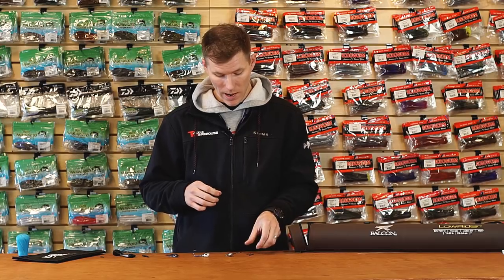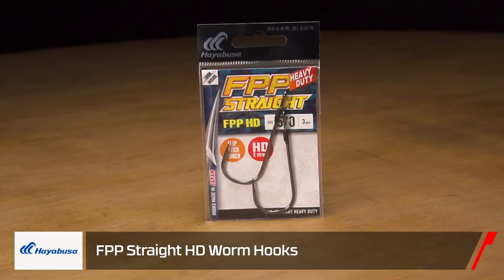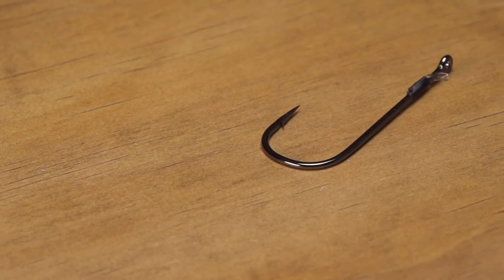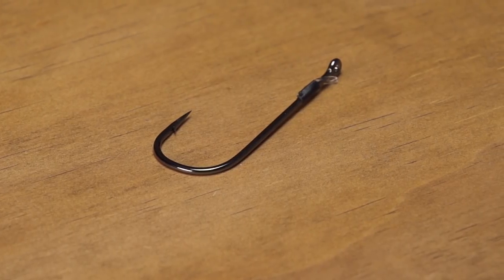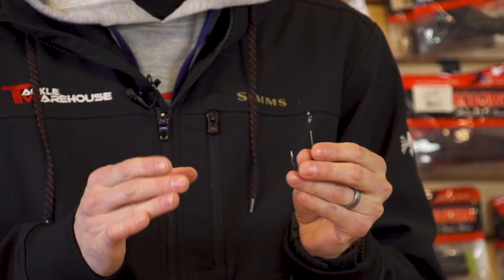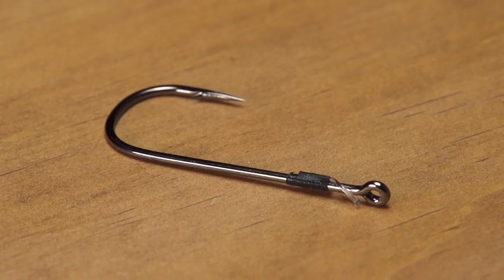New hook from Hayabusa — the Hayabusa FPP Straight HD Worm Hook. We've had the worm hook before; now it's an HD version. If you're looking to flip, punch, or work heavy cover, this is a great hook for that. It has a wide gap to accommodate bulkier plastics — creature baits, large worms, anything like that. The hook is sharp for quick penetration, which is key when combat fishing in heavy cover — you need to get that hook in there fast.